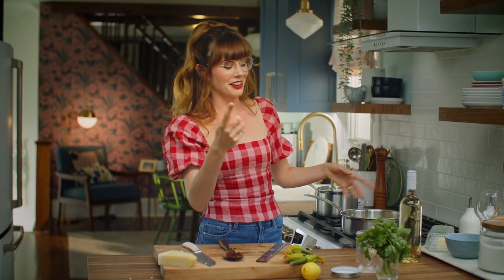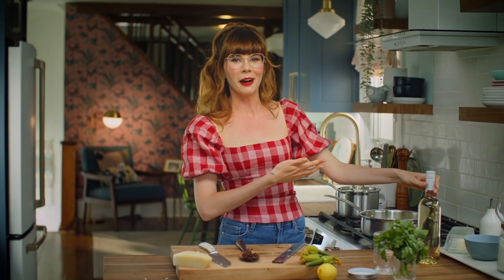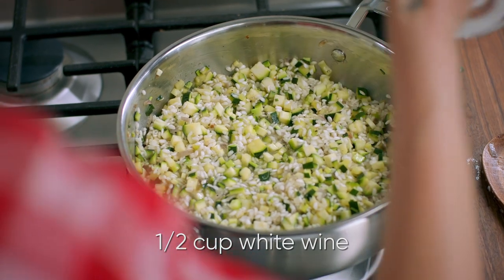The first liquid you add to risotto is my good friend, white wine. I'm gonna add about a half a cup.